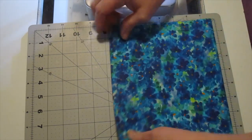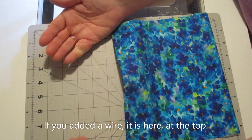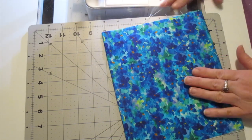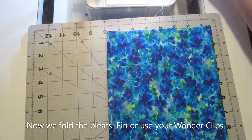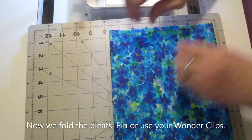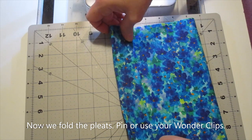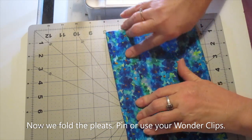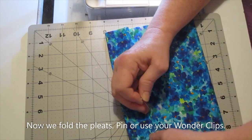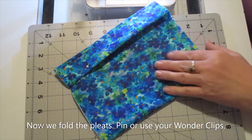Here is the opening now for the filter. There's where the wire is. Now we're going to start making our pleats. Just pinch a little fabric and fold it, then secure it with a pin or a wonder clip. You're going to make three pleats from one side to the other.